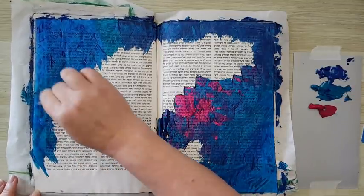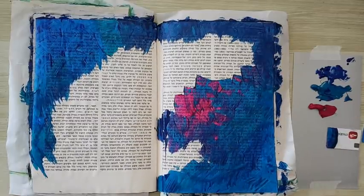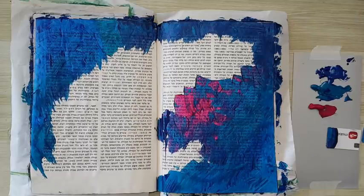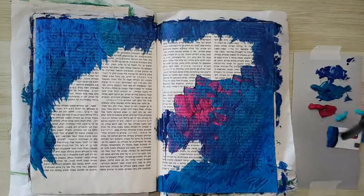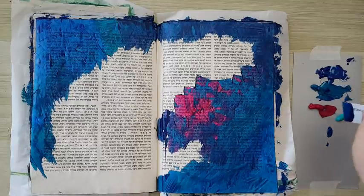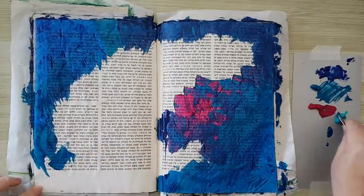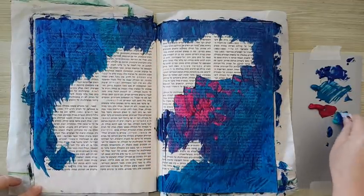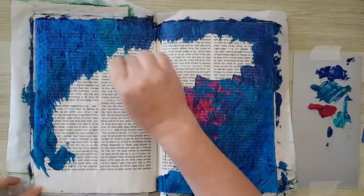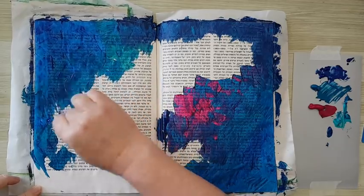I think I need a lighter shade of turquoise — let's see, let's take something like that. My paints are mostly from the cheap store, no brand on them. Okay, that's better.